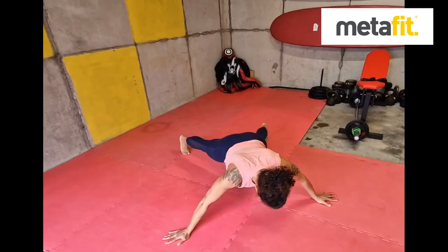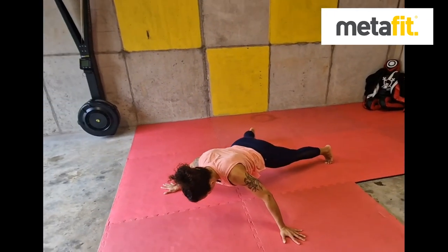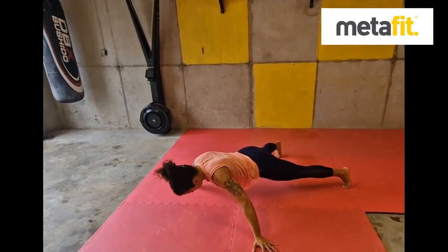The Spider Plank — core exercise. Levers are wide: wide legs, wide hands. Core muscles tight, bodyweight forward. Squeeze the glutes, pull in and hold. Spider Plank.